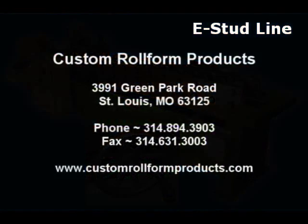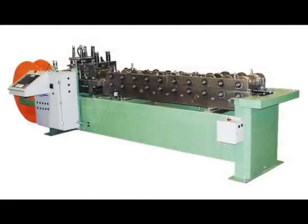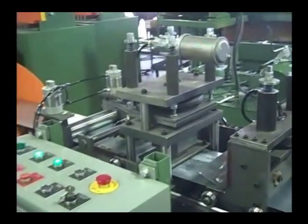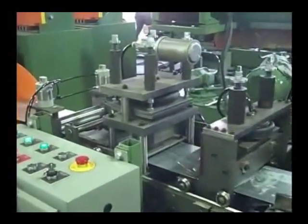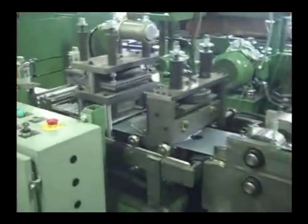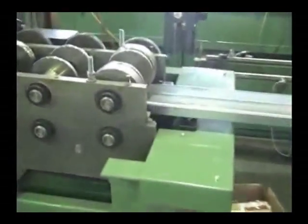We start with our basic e-stud line, which is a very good system for residential and light commercial applications. The e-stud is our standard entry system that produces stud and track 26 to 18 gauge, from 2 to 6 inches wide, with a 1 and 3/8 inch vertical flange height. It can be considered a semi-portable unit with its unitized construction and integrated coil cradle, allowing you the option to take the stud line to a major job site.